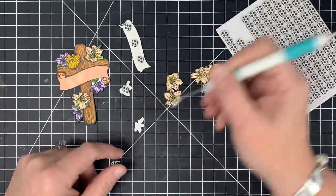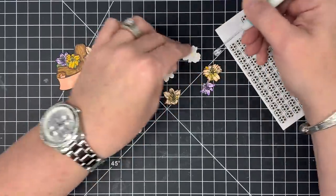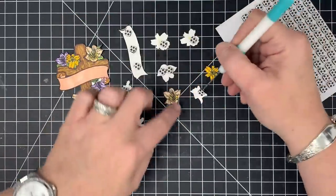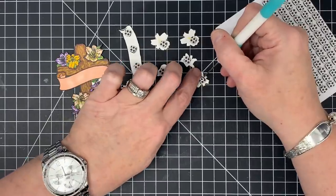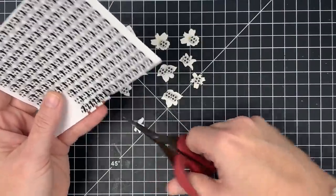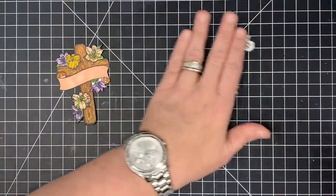I'm using more foam than you probably usually see me use, and the reason is these pieces are going to be pretty delicate — they'll get pressed around. You want to make sure you've got plenty of foam on the back. Even if you need to cut some pieces and lay them in, that's what's really going to make this card work. I'll lay foam everywhere I can and then come back and cut some pieces to fill in any big gaps. Just snip these guys in half while they're still on their container and tuck the pieces in.